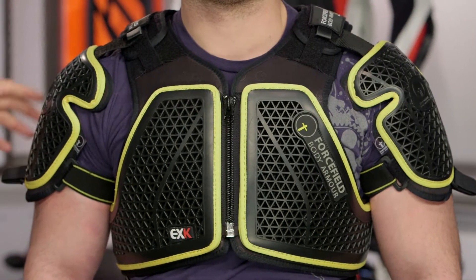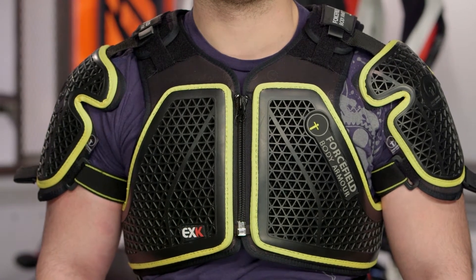For those of you that want to add elbow protection, there is a connection point where you can add elbow protection to this as well. But for those of you out there looking to just get into the dirt and have some nice sturdy armor underneath, this is going to be an option for you.